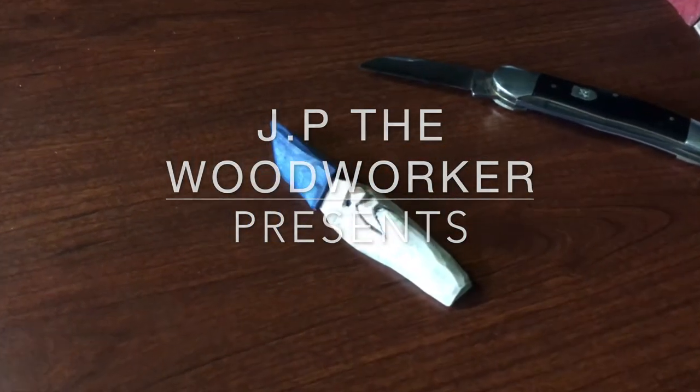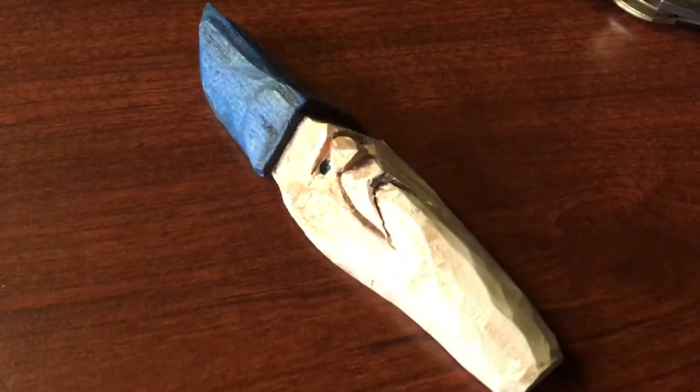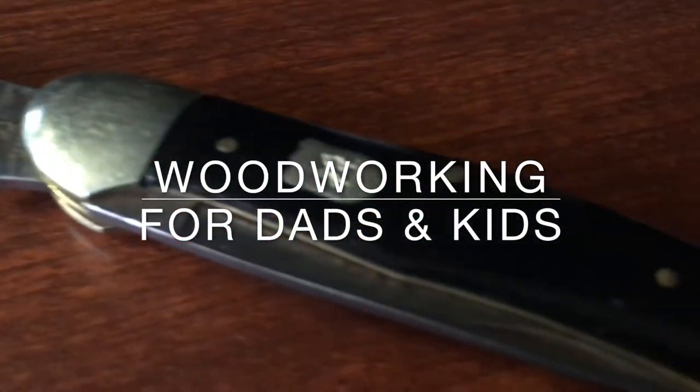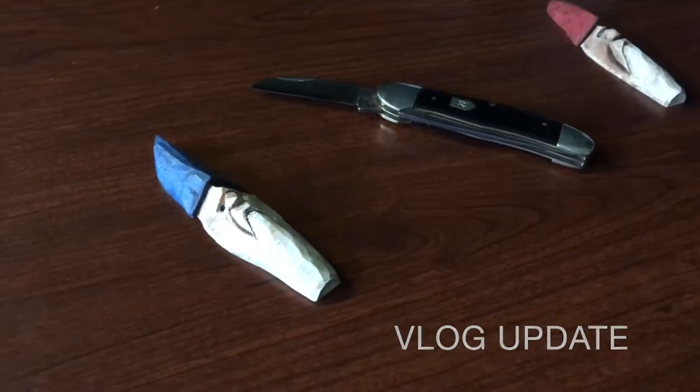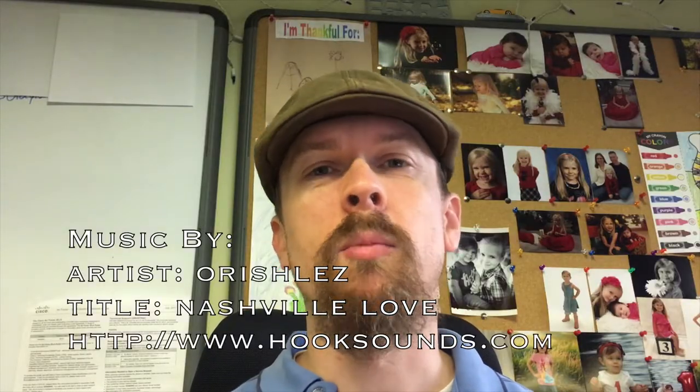Family time is busy for me right now — we're back into homeschooling for this year and I have two kids I'm homeschooling and two kids in diapers. It's a busy time and sometimes it's hard to get into the shop and even get a video out, but I wanted to get one out today because it's important to share the things I'm learning and to help you.